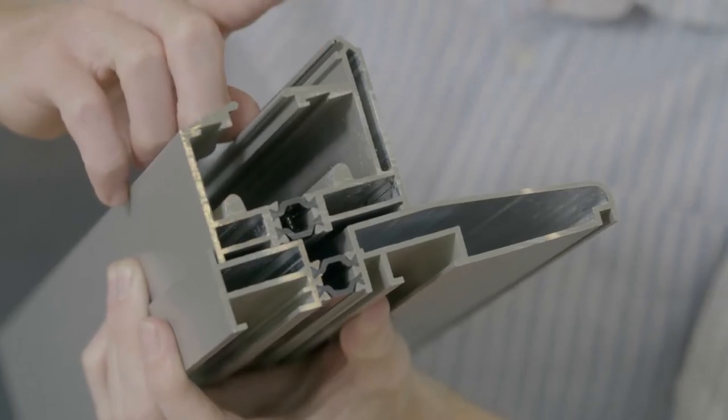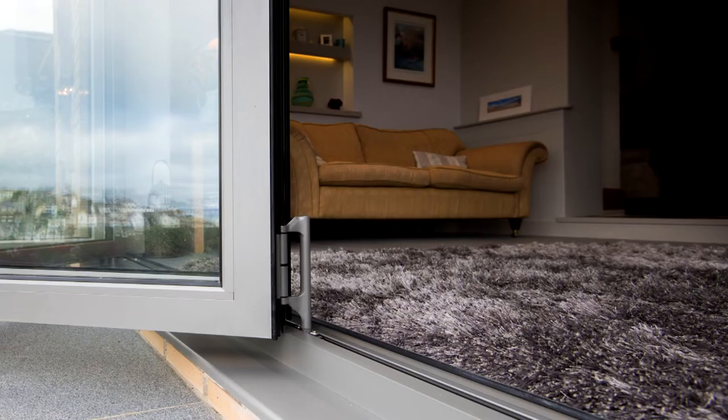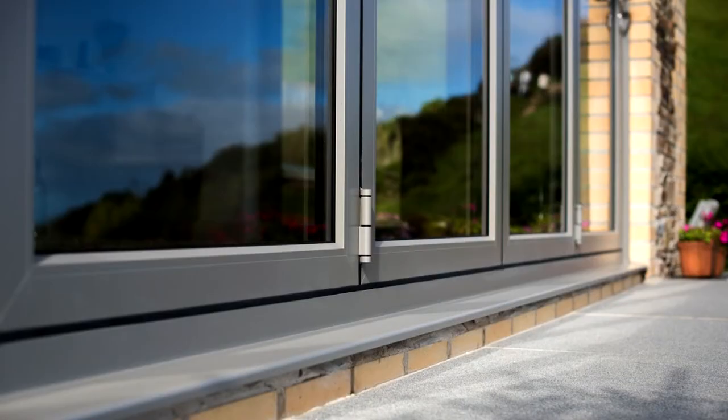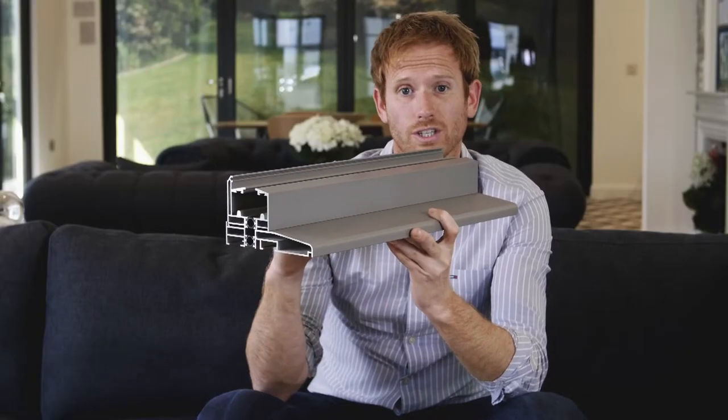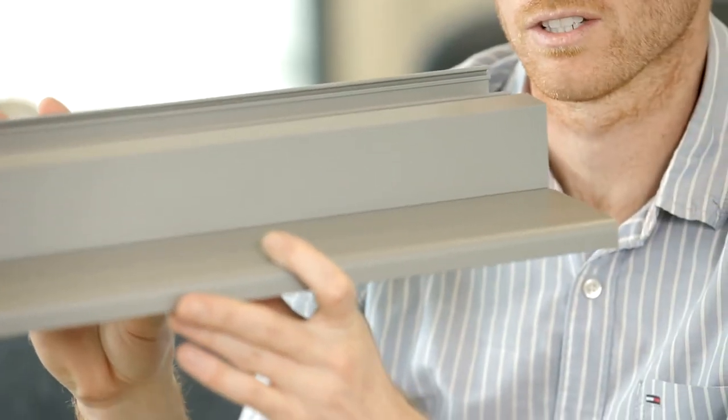A weathered threshold has a small but significant upstand which creates an overlap against the bifolding doors, creating a watertight seal. The upstand on Origin's weathered threshold is designed to withstand the UK's harshest weather conditions.